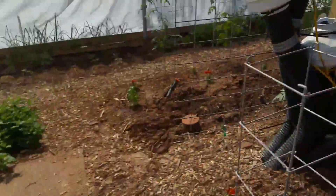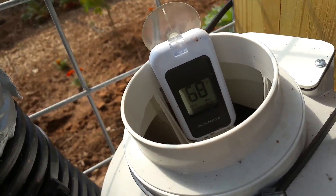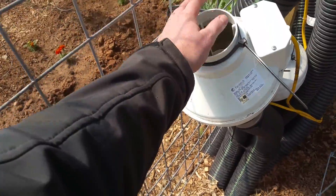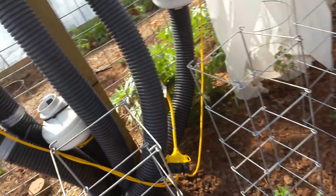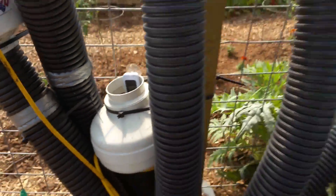It's 83 degrees in here. What's coming out from the geothermal is 68 degrees, and that is nice cool air coming out. In the winter they'll reverse it. That's 78 right here and 68 coming out there — so a 10 degree difference.